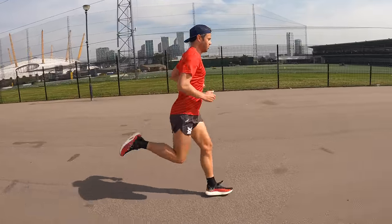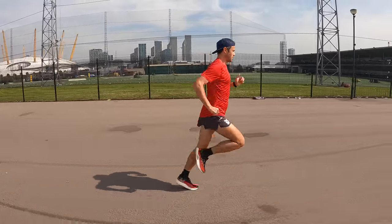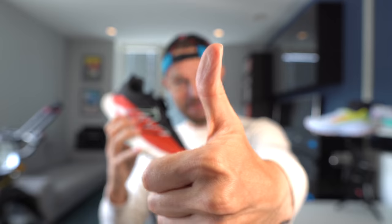Hello everybody and welcome back to the channel. We've got a great review for you today — this is the New Balance Rebel version 2. Loved testing this shoe out and now time to give you all of my thoughts and see if it's going to be going into rotation. Stay tuned, it's coming up.